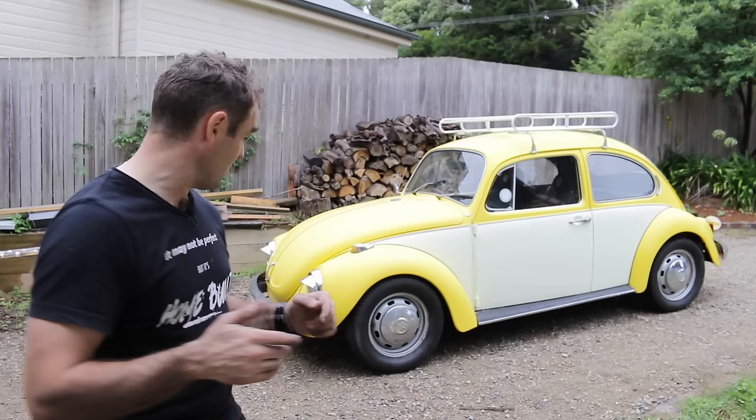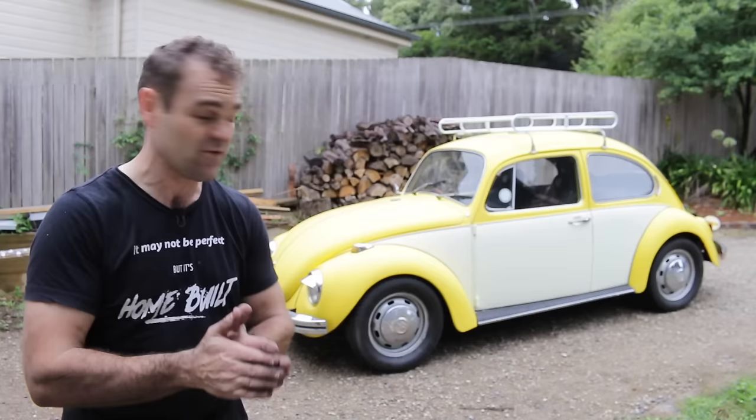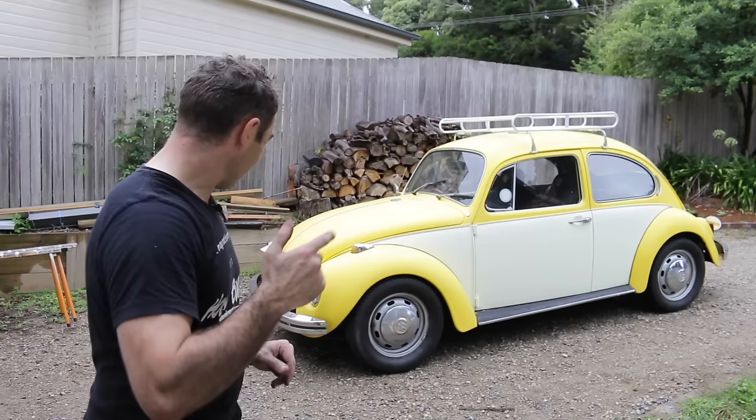That was fantastic — it drives great and rides nice and smooth. Some people talk about the fact that when you lower it like this the sway bar adjusts the caster, but the caster still seemed fine. It still pulled back to centre and I didn't find it was just floating around everywhere. I'm happy enough with it as is. That is how you lower a Super Beetle — I am stoked! That means it's time for fun facts with Mrs. Jeff.